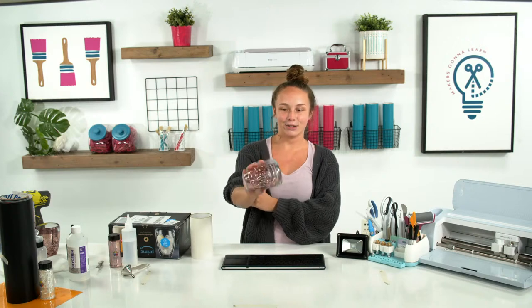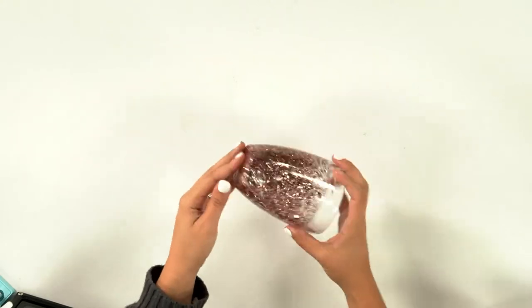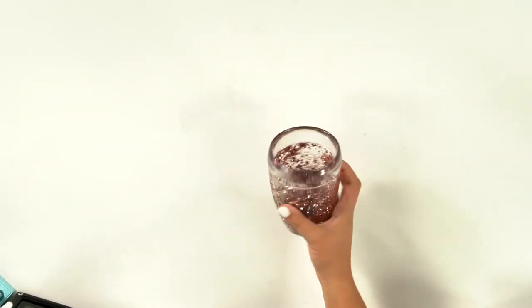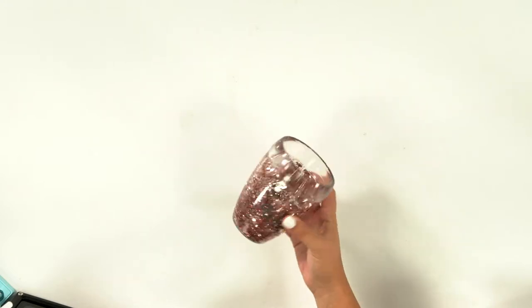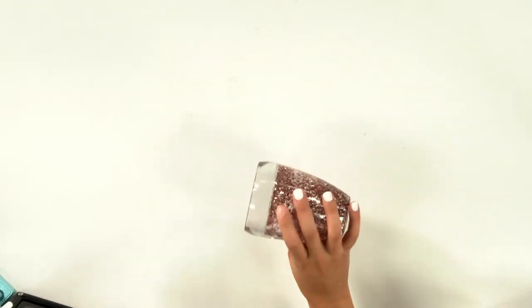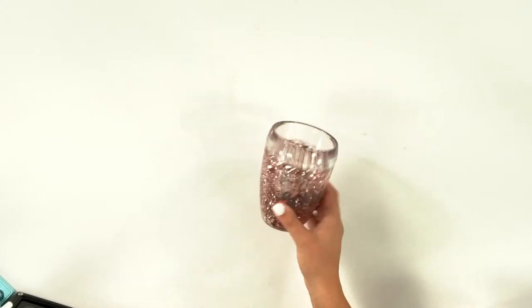This tumbler is super cute, you all are going to love it. This is so hot on TikTok right now. Look at the movement — I love it so much! They are called glitter flow tumblers, and sometimes they're called snow globe tumblers. This one might be the glitter flow one, but the next one is going to be more snowy, so maybe that one we'll call our snow globe tumbler.